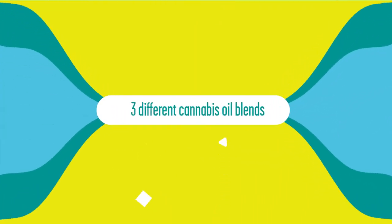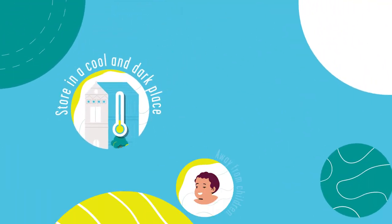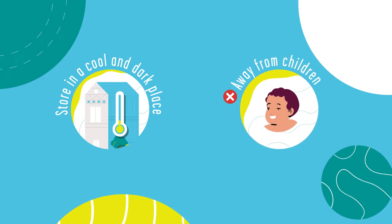Potcorn comes in three different cannabis oil blends. For safekeeping, we suggest storing in a cool and dark place and away from wandering young popcorn lovers.